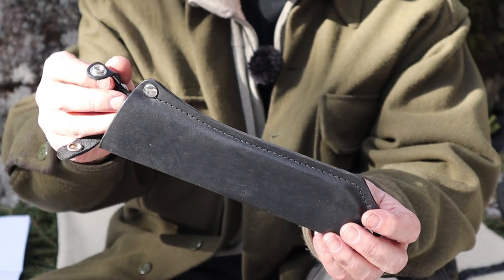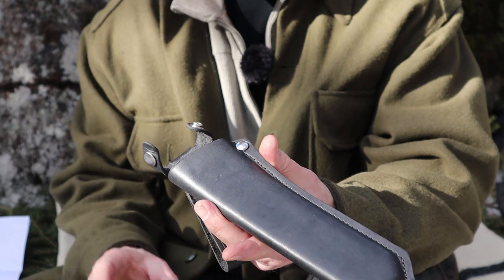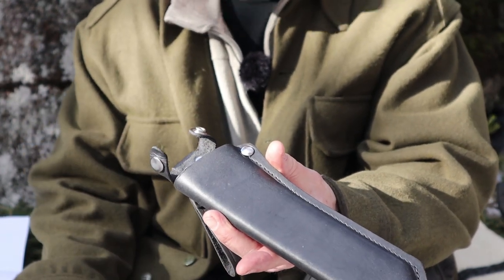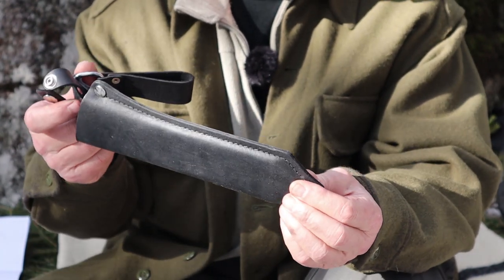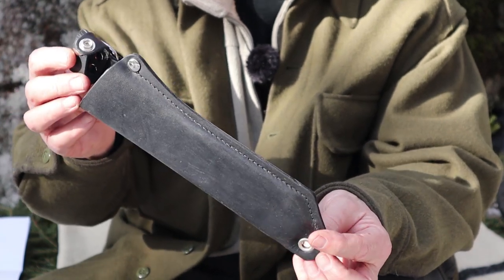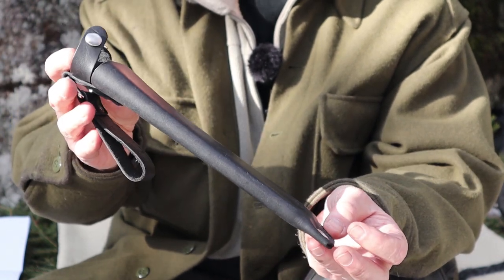There is a plastic blade protector inside the leather sheath — it's what gives form and structure to it. So if you don't want to pay the extra money for the leather, that's fine. That's what I did with my original 240 — I went with just the plastic sheath, which I used for a long time until it got destroyed in a fire this past summer.